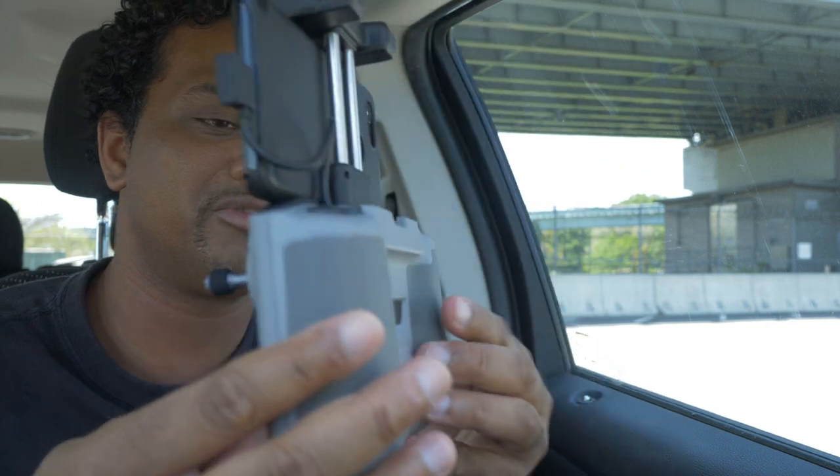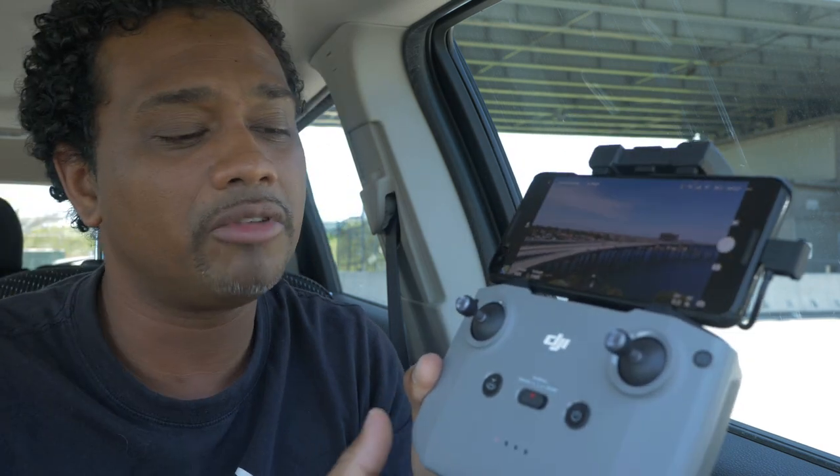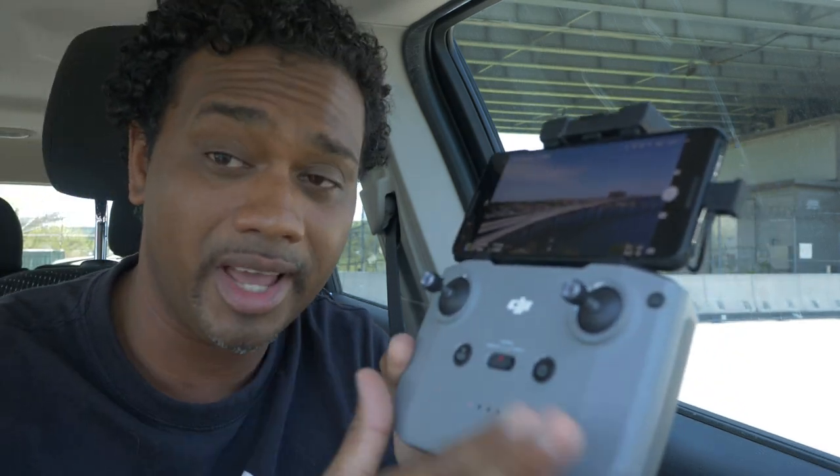That covers the remote control. If you want to see how to set up and do your basic safety procedures before your first flight, check out this video - absolute must watch. It teaches you the hang of the sticks, how to calibrate your compass, all that good stuff. Once you've done that, you're ready for your first flight. Let's run through the app now.